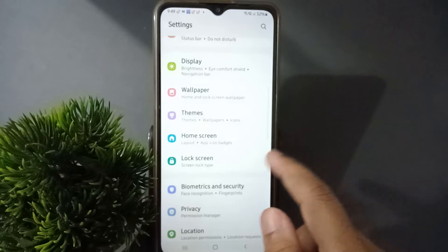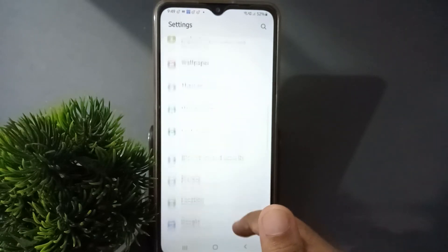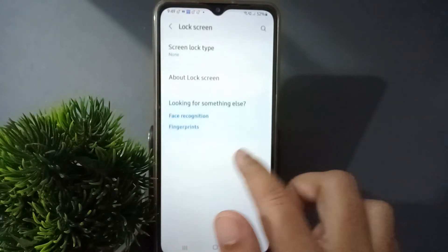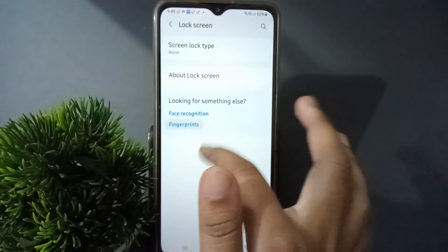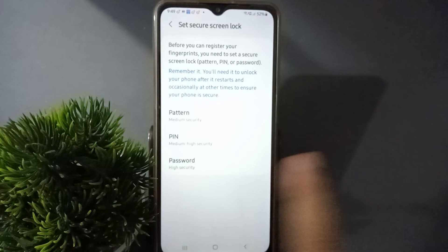First, what you have to do is move to Settings, then from here scroll down to Lock Screen options. Here is the Lock Screen — just click on it. After you click on it, you are going to find the Fingerprints option. Click on Fingerprints, then click on Continue.